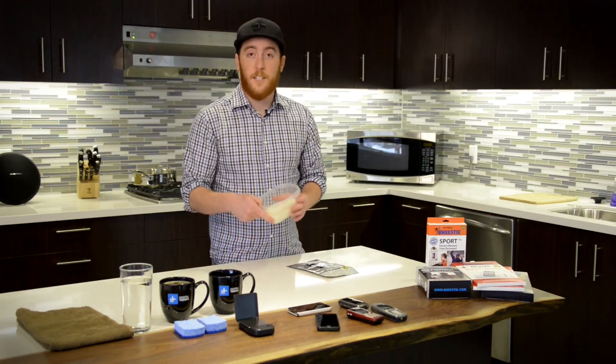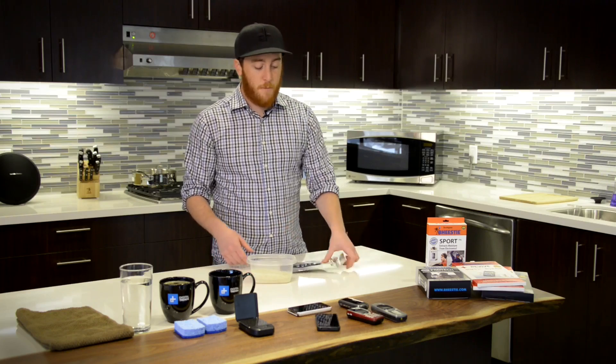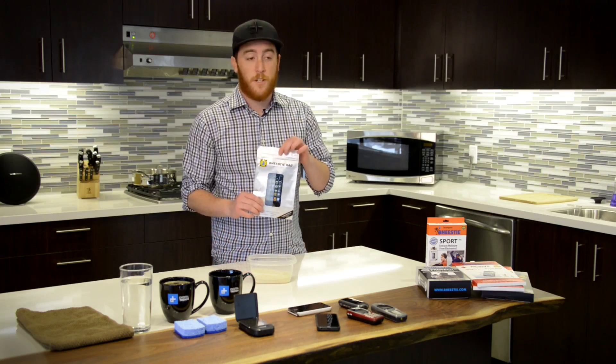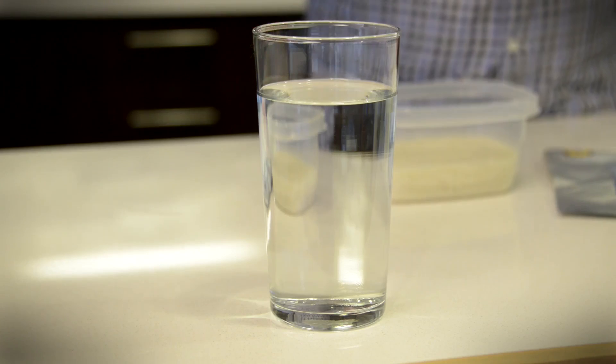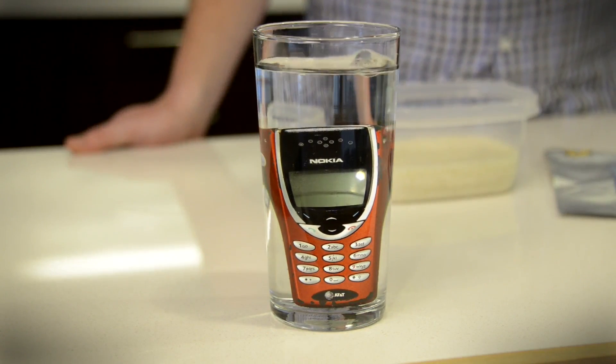The first is the do-it-yourself rice technique, and the second is a product that's been specifically designed to suck out moisture using silica beads. We're gonna soak some phones and put both methods to the test to see which one comes out on top.